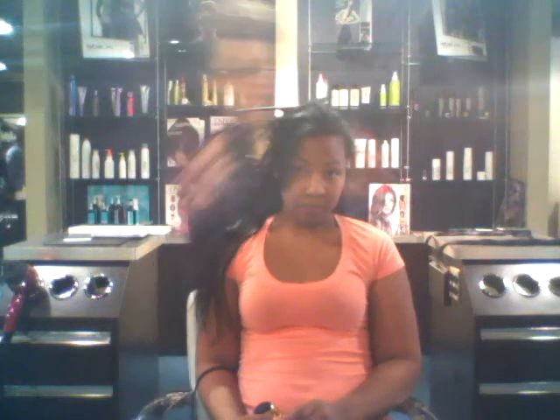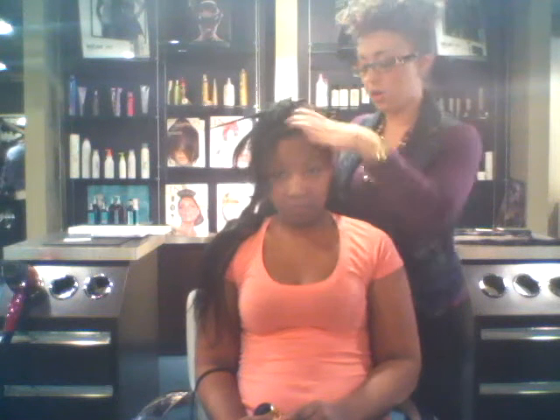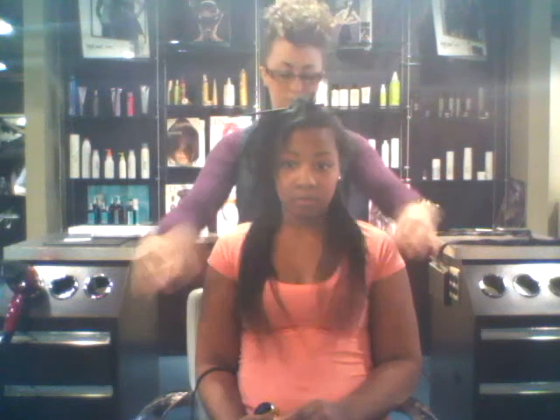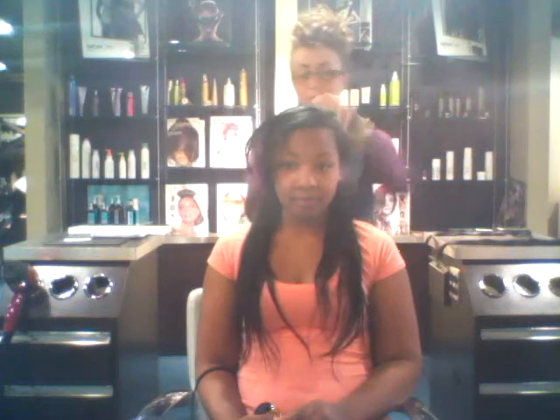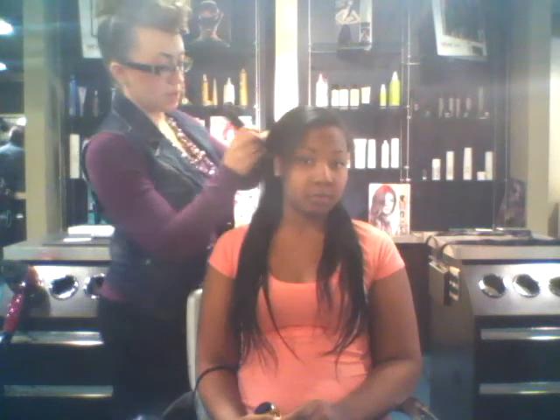They are able to be washed, curled, straightened — anything you want. So we're going to start on the side now, and I'm going to let her put some in so you can see her do it herself.